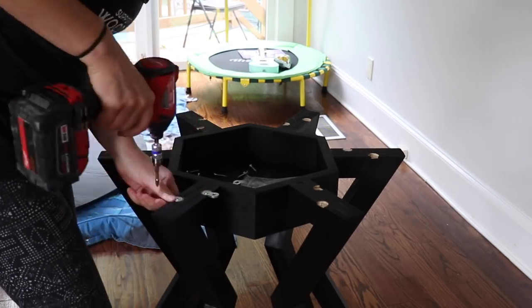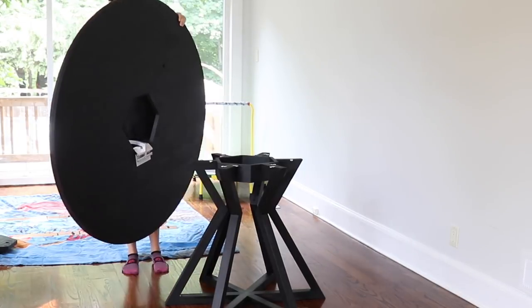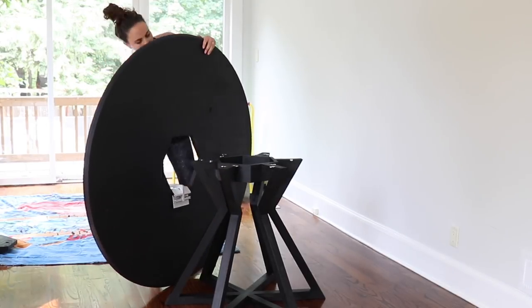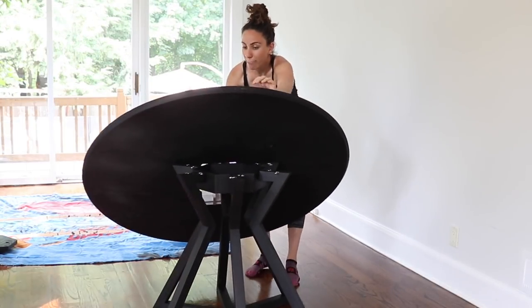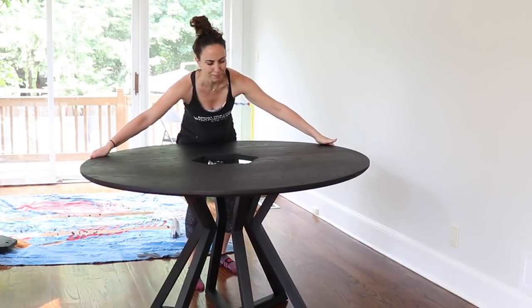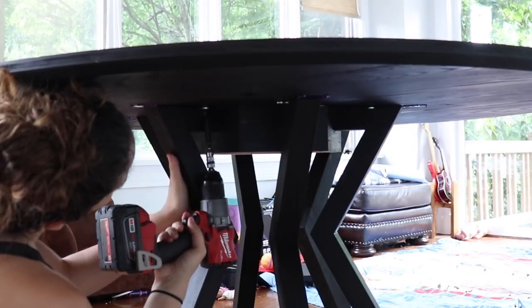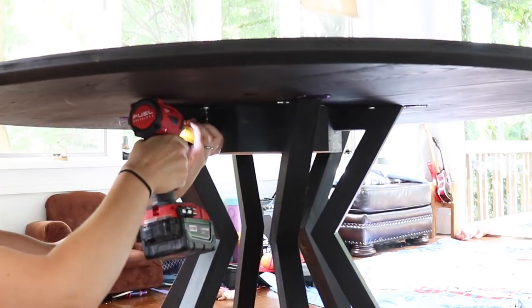After bringing on the tabletop I drilled from the underside into the fasteners and locked it all down with screws. I'll probably get a few comments about not wearing the proper equipment on my feet — yes I know, I totally should have known better. Once the top was in place I pre-drilled from underneath into the fasteners and locked it all down, and it's done.